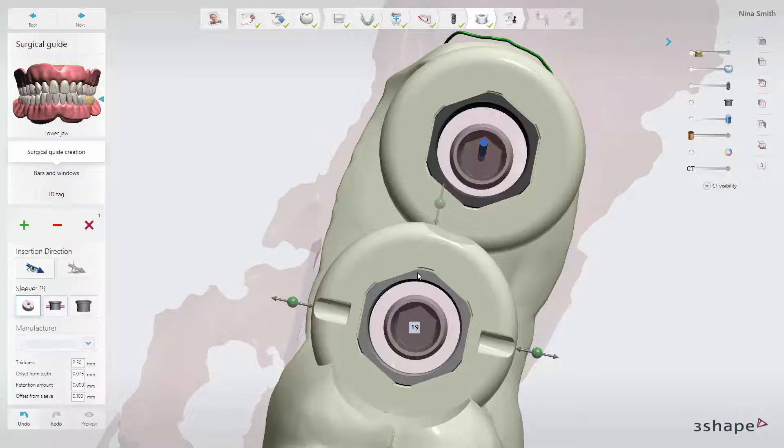Sleeve orientation marks are only useful when you also work with implant drivers with rotation marks. When the mark on the implant driver and the mark on the sleeve are aligned, you will know how the implant is rotated in the bone.